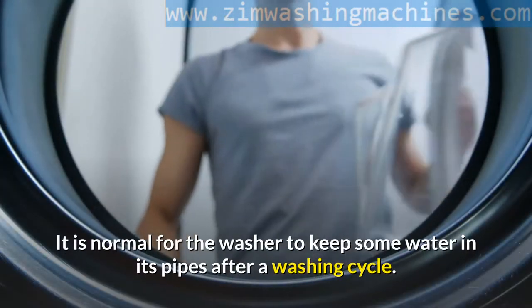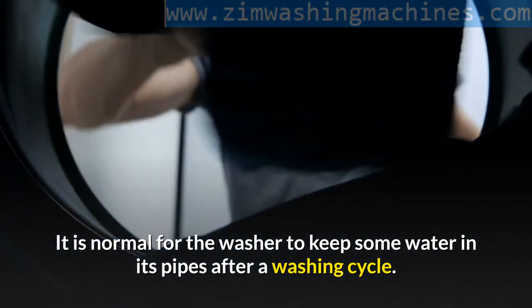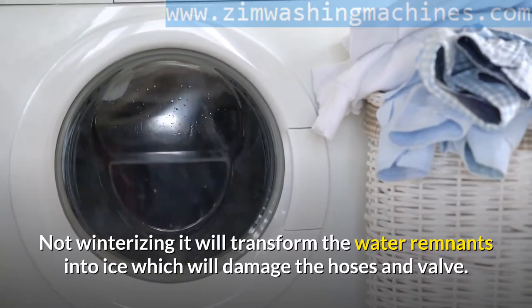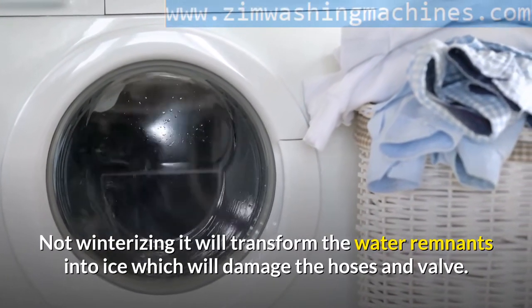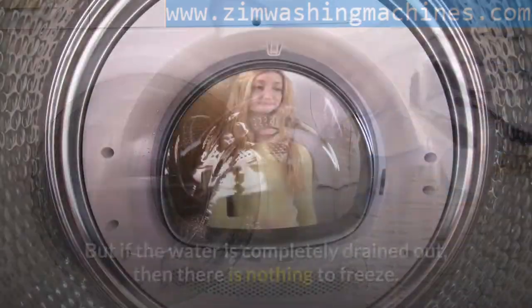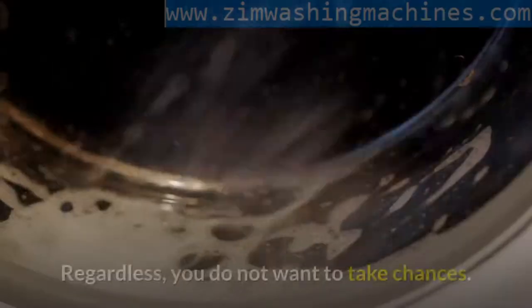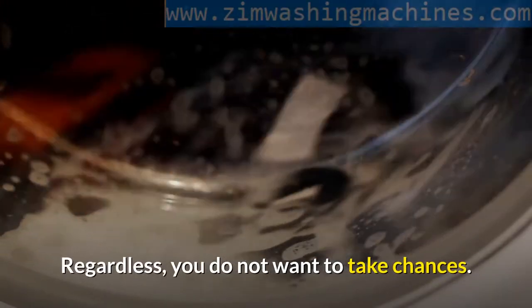Whichever scenario it is, it is ideal for you to winterize your washer. It is normal for the washer to keep some water in its pipes after a washing cycle. Not winterizing it will transform the water remnants into ice which will damage the hoses and valve. But if the water is completely drained out, then there is nothing to freeze. Regardless, you do not want to take chances.